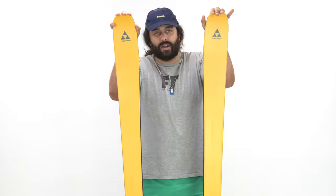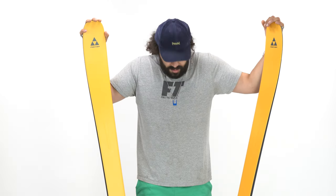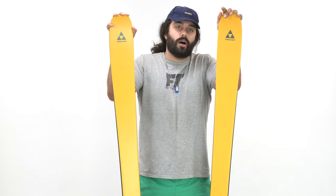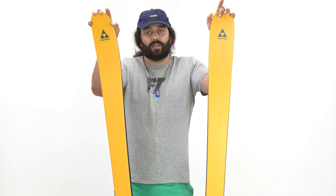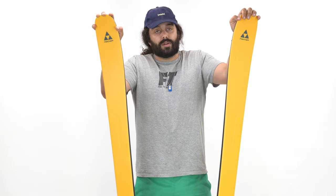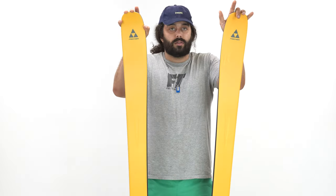I think the 183 is fine for me — it fits great. Even though I'm six foot two, it doesn't feel too short. Interestingly, the 183 on the Ranger 102 does feel short, so I think sizing is going to be person to person, style to style.